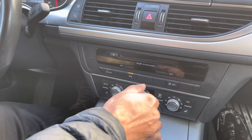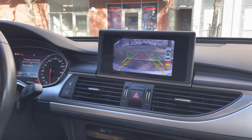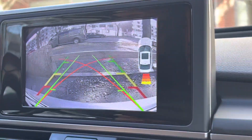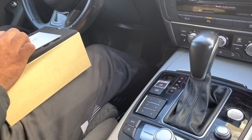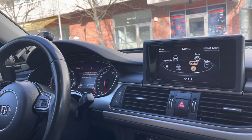I will show you the reversing camera. We have installed it with the original screen. If you can zoom in, you will see how amazing the quality is, and as soon as you remove from reverse, it will go to the main menu.